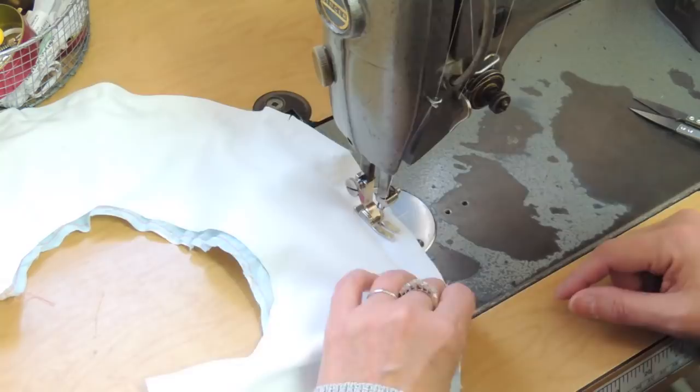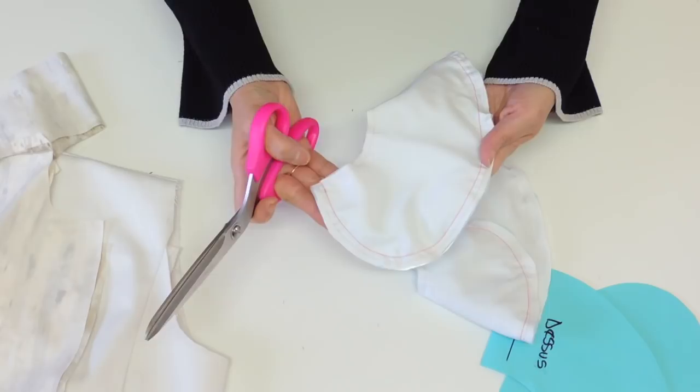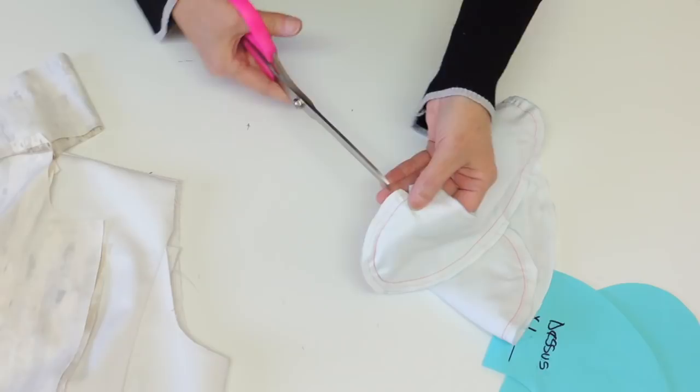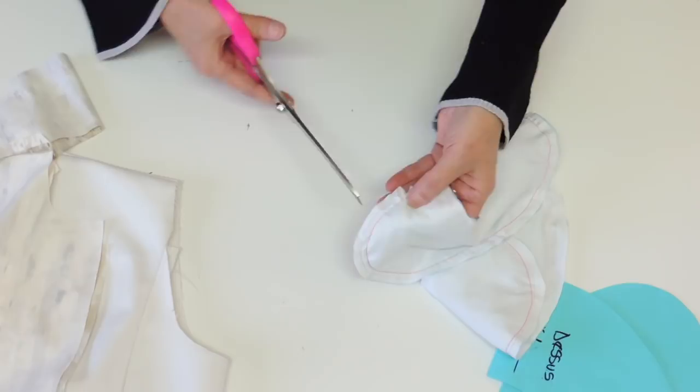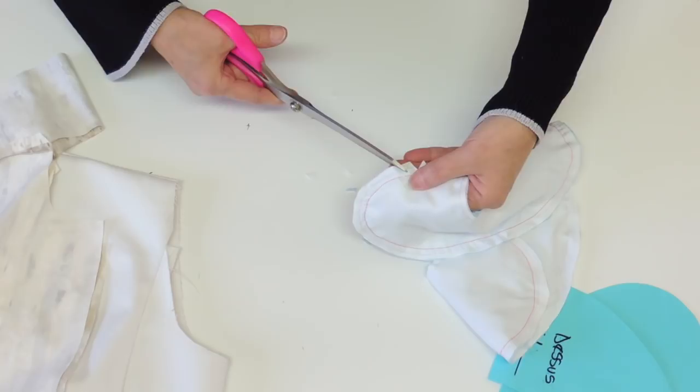Now that the seam is done — you can see better on that side — you're going to take your time and notch small V-notches one after the other, very evenly, so you'll have a very nice curve when you turn it. If you leave bigger spaces the curve won't be as soft, so take your time and notch all around the contour of your collar.